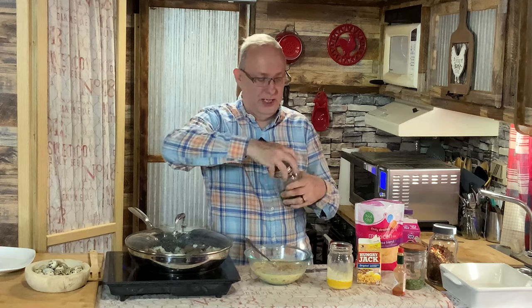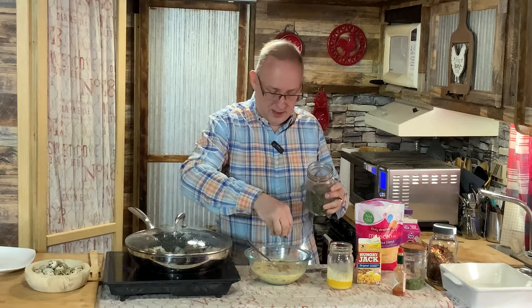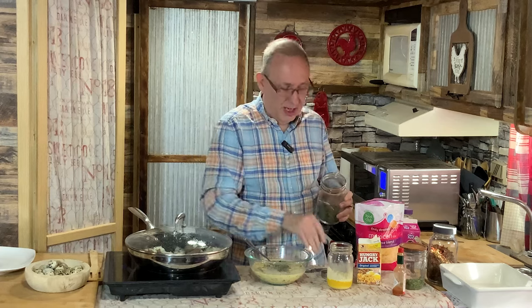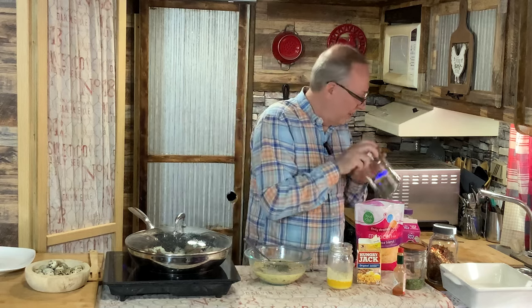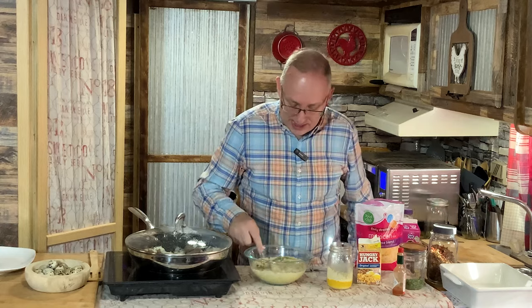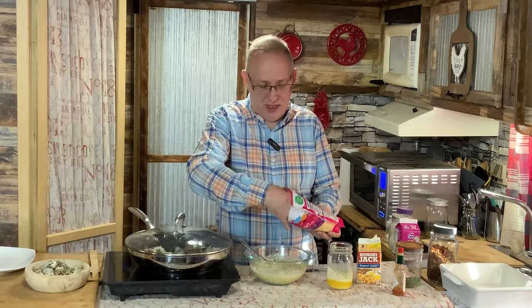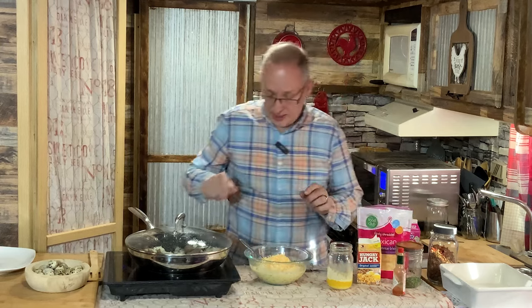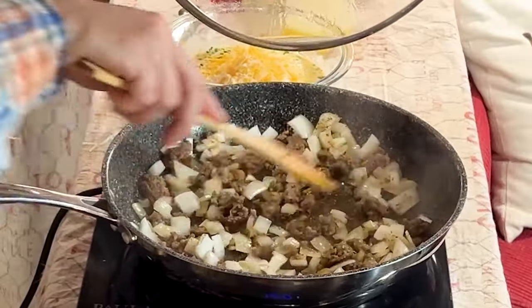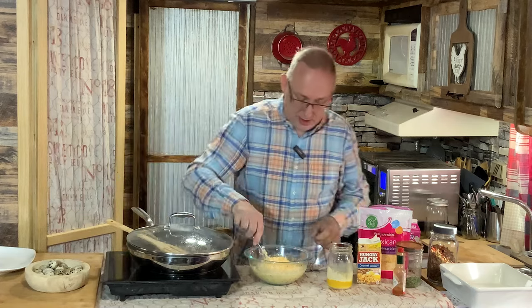I'm going to put in some oregano — I'm almost out of oregano, so I can't wait to get it growing again. This is dried oregano, so you want half as much dried oregano as you would fresh oregano. Because with the dryness, the flavor is more condensed and compacted. So if you're using fresh, you're going to use double that. I'm going to put in my cheese — about a half cup to three-quarters of a cup in the actual mixture. I'm going to take a second here and stir around my onions and peppers — they seem to be pretty well cooked, so I can turn that off.